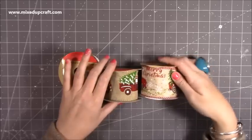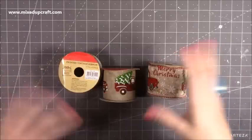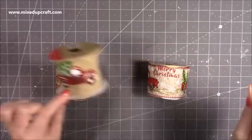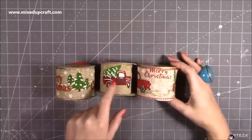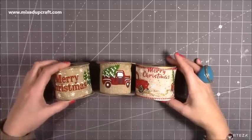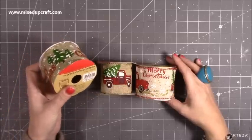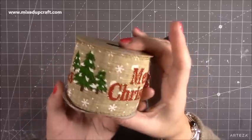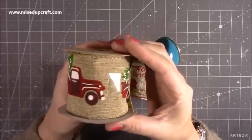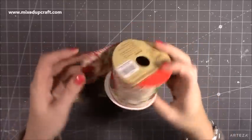I've seen people use these last year in gift wrapping videos. There was a lady I remember using this one — or was it that one with the glitter — and she wrapped some beautiful presents using it. Then I was in a shop and they had all of this out. They were 99p and you get 2.7 meters on each roll. They're gorgeous — lovely scenes. This one just says Merry Christmas, then there's the red truck with the tree, and the same one again but with glitter and Merry Christmas.